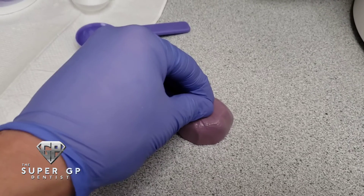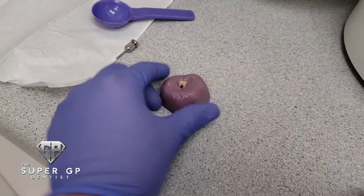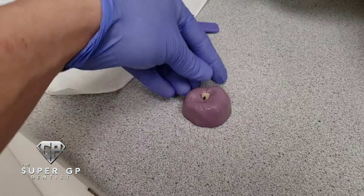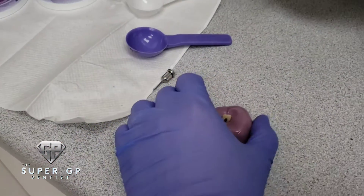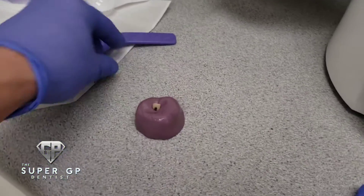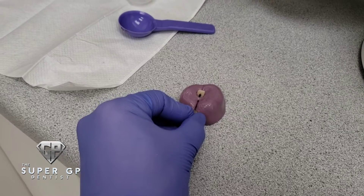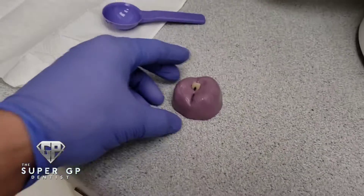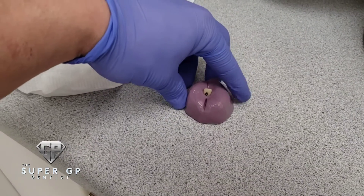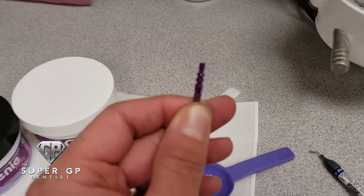I place the lab analog and temporary right onto that block and make sure it seats directly onto the table, nice and firm. Then I squish the material around the temporary to get a good impression. I usually go up to the height of contour — you want to give yourself access to remove the temporary crown once the material sets. I like to mark the buccal side just so I know where we're starting from, since you can get disoriented.